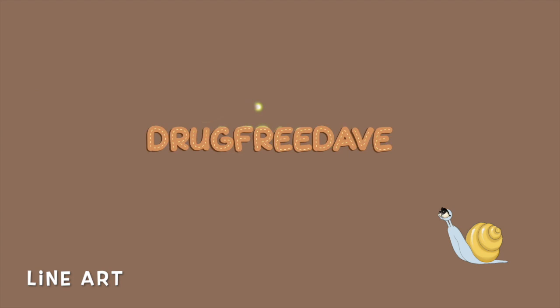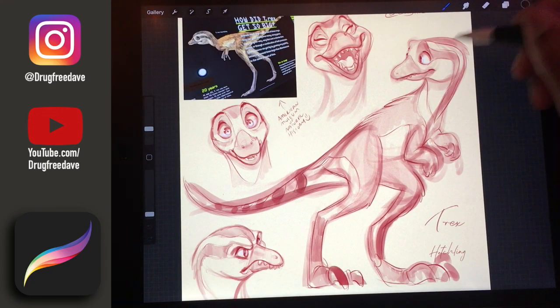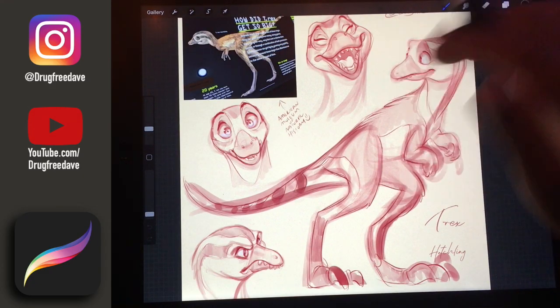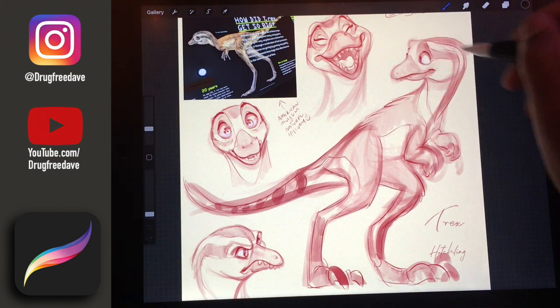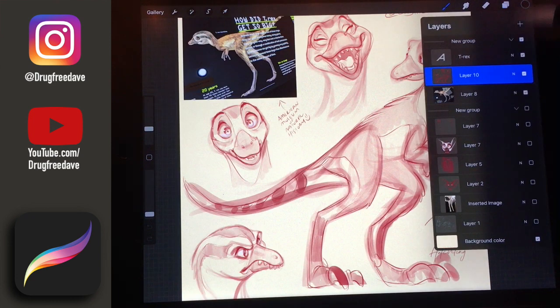Once you do great sketches, you need to do equally great line work. I'm going to show you some techniques I use to line up my sketches. For line work, you want to make sure that you have all your rough sketches done and everything is sketched out. You want to make sure you have enough information to do the line work.